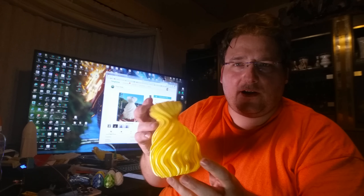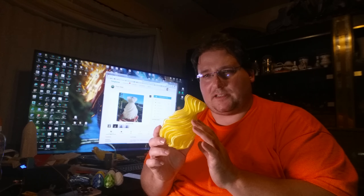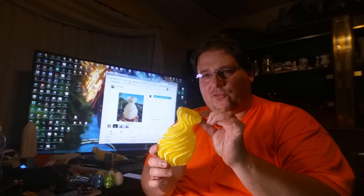This stuff is really cool. It's very — I want to say brittle but it's not. The plastic is actually very strong but it has very poor layer adhesion so it doesn't stick to itself very well. Meaning if I were to give this a gentle little squeeze it would just come apart — not that easily, but it would come apart.